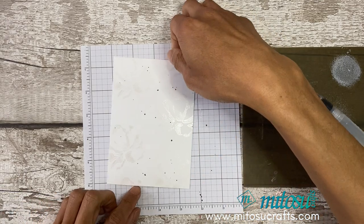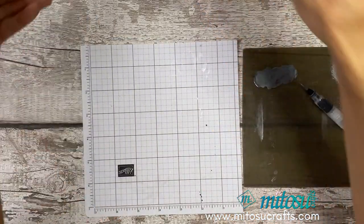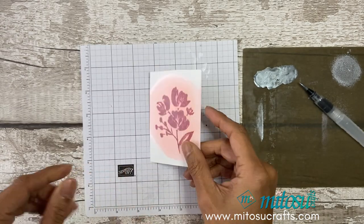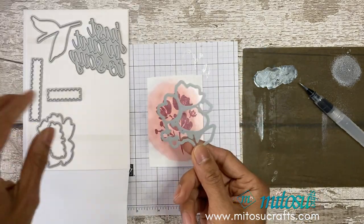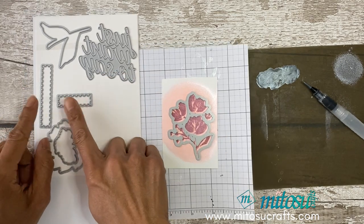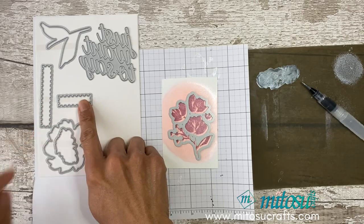Just wait for this to dry or use your heat tool to do that. I'm going to die cut this with the coordinating die from the set — this one cuts that out nicely. I'll also be using these for the Pool Party card and the petal pink card.